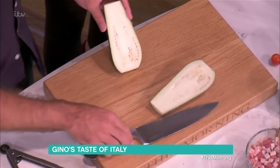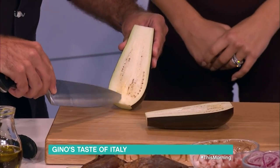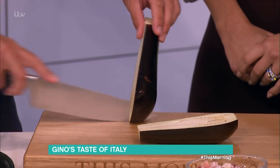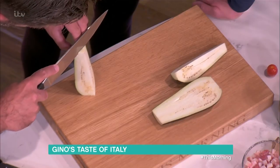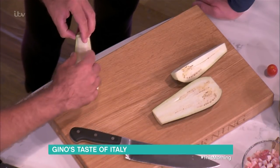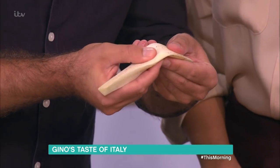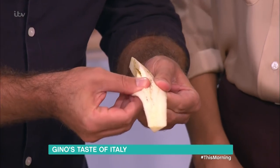The problem is here — all this area, the spongy bit. The way I do it, and the way any chef will do it in the restaurant, you cut it in half, then you cut it into quarters. All this part here gets completely thrown in the bin. Look at this part — it's very porous, it's seeds. Seeds give you the bitterness and this will absorb.